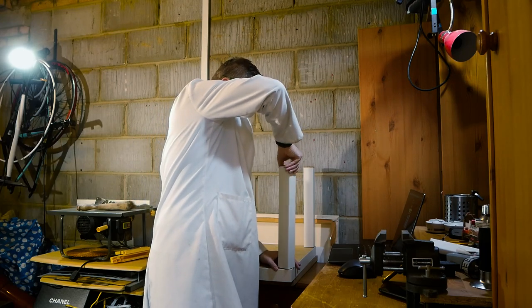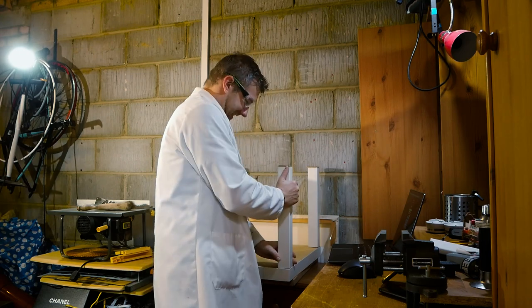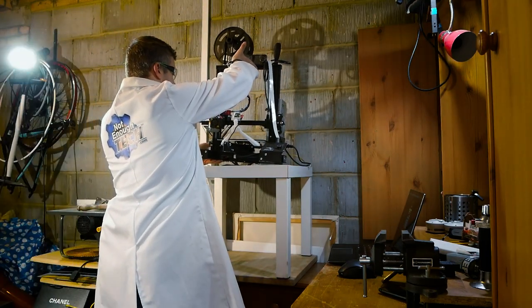There is only one reason someone would assemble an IKEA lack table: to put a 3D printer on it, obviously.